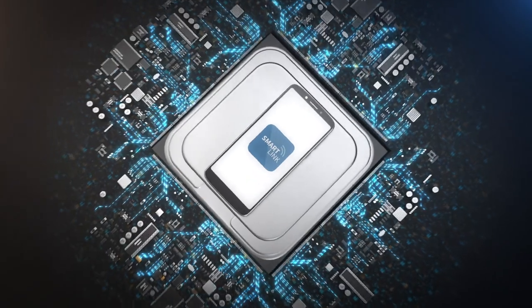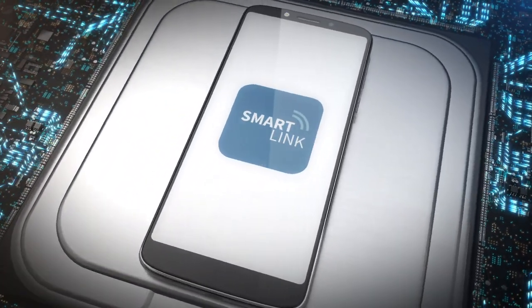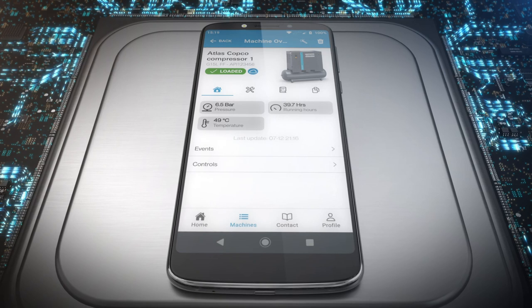But there's more. The Nano comes with a fully loaded app, SmartLink. Wherever you are, SmartLink lets you monitor in real-time your G's pressure, temperature, running hours, and operation mode.